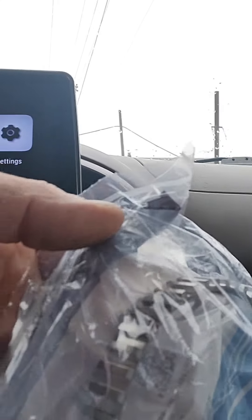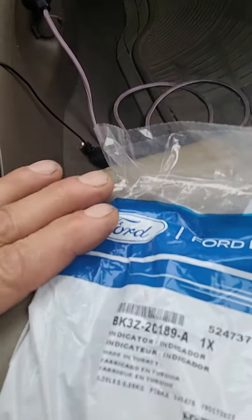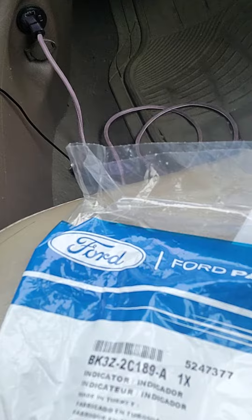To update on the missing tone ring on that Transit: the hubs that have the tone ring are on back order. They have one ABS tone ring in stock, and we're getting an aftermarket one from another vendor. That's the part number for just a tone ring.